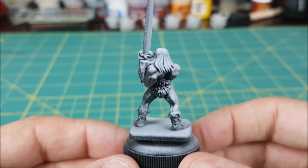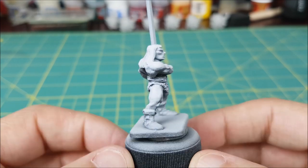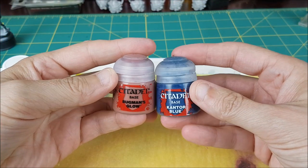Since he's in a dungeon, the light source could perhaps be a torch on the wall. The zenithal prime is going to act as a guide for where to put the colors for the skin, and I'm going to start off with the shadowed areas.